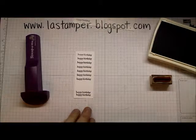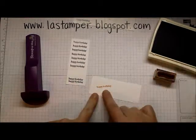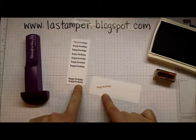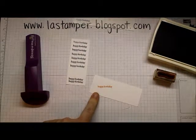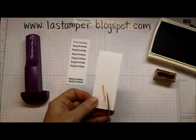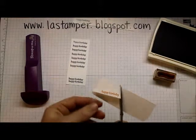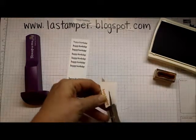In this little space we're going to do something really fun. I've already stamped that same Happy Birthday, but instead of Night of Navy I've stamped it in Tangelo Twist. Now I'm going to randomly cut it out — I don't want it to be perfect, I want the edges to be angled and kind of funky looking.